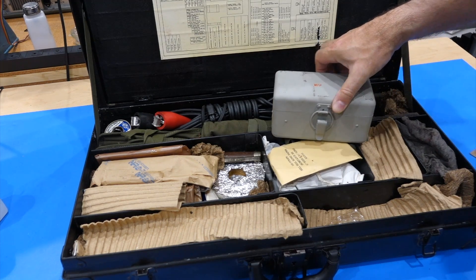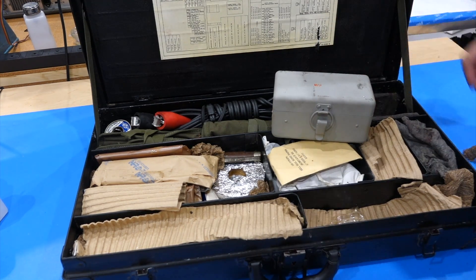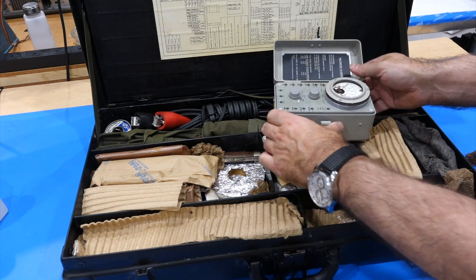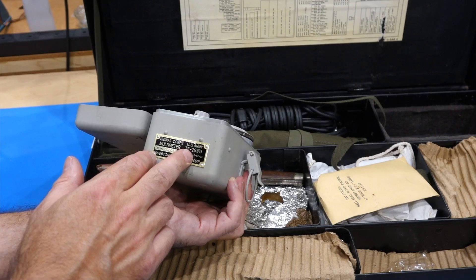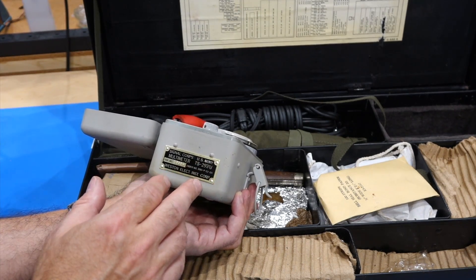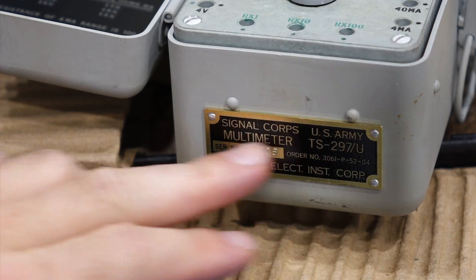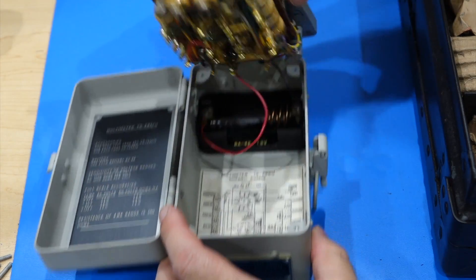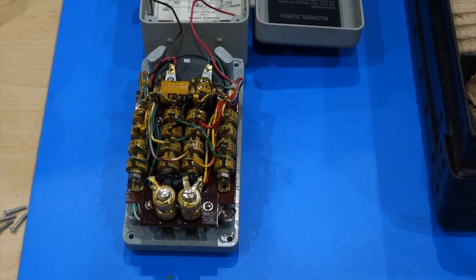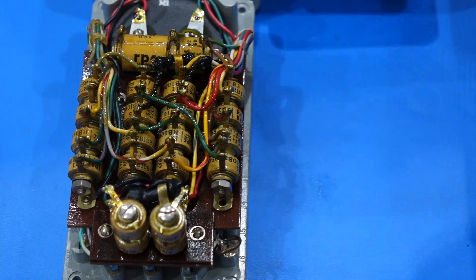That's one of the most beautiful voltmeters I have seen. Let me clean it. Signal Corps multimeter TS297U from Weston Electric — those used to make the good telephone gauges. It has ohms, so there's a battery in there. Look at that — wire-wound resistors, or precision resistors.